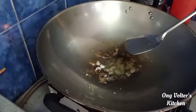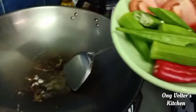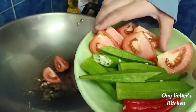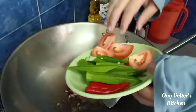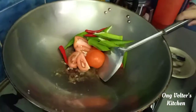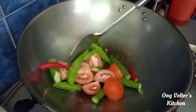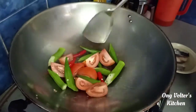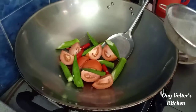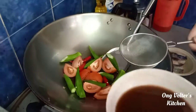Now I'm going to put some tomato, ladies fingers, and chili in. Then I'm going to put some water in here.